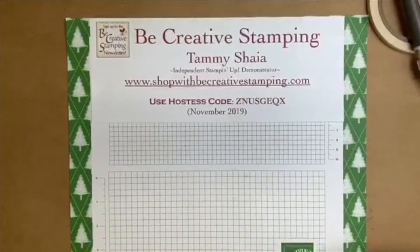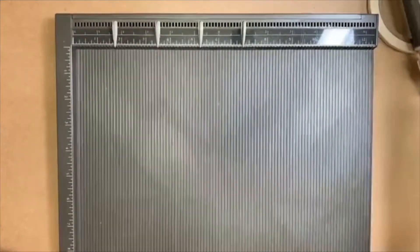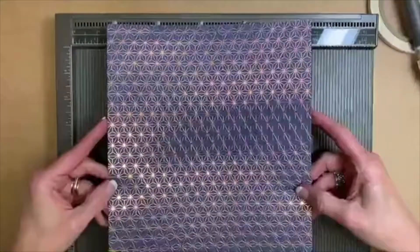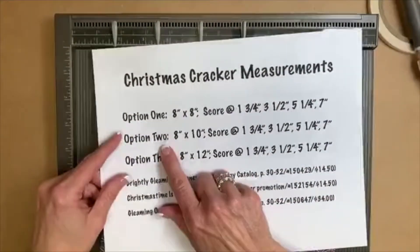We're going to go back to our Simply Scored tool. Does anyone have any questions regarding our first Christmas cracker? Be sure to like my page, leave a comment, and share — those things help you be in the drawing tonight. Now we're going to use the Brightly Gleaming designer paper. You'll notice it's not a square anymore — it's not eight by eight, this one is eight by ten inches. This is option two.